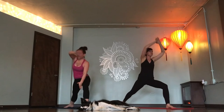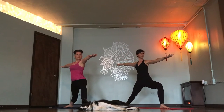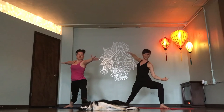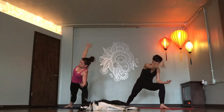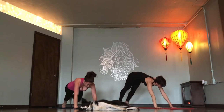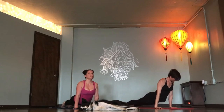Warrior two. Inhale. Lunge deeper into your front knee. Exhale. Take another breath in. Extended side angle. Exhale. One breath in. Chaturanga, exhale. Inhale. Up dog. Exhale. Down dog.